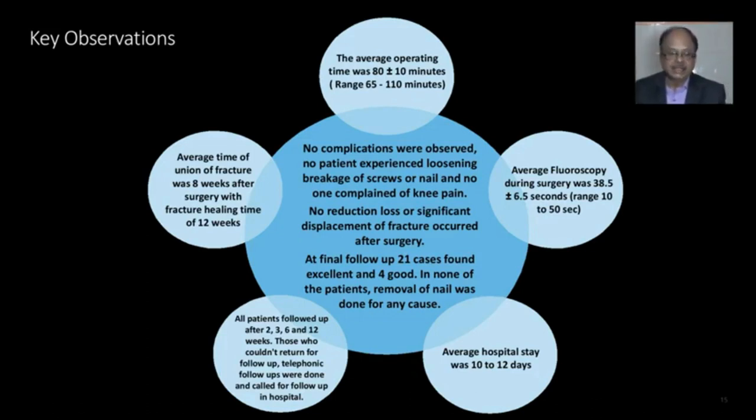No complications were observed. No patient experienced any loosening or breakage of the implant. No one complained of knee pain. No loss of reduction or significant displacement of fracture occurred after surgery. At final follow-up, 21 cases showed excellent results and 4 showed good results. In none of the patients was removal of the implant done for any cause.